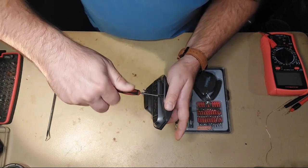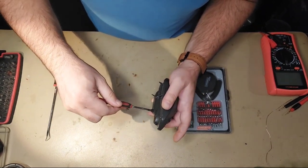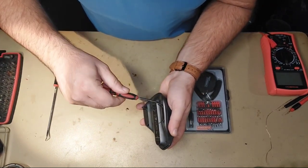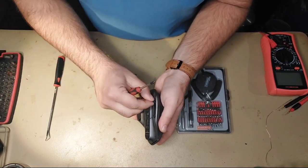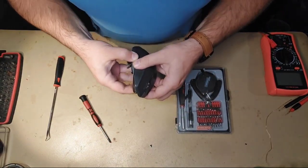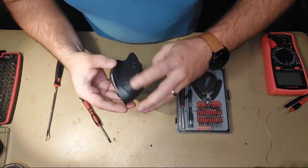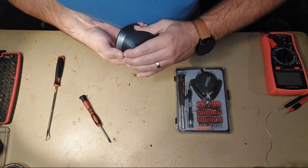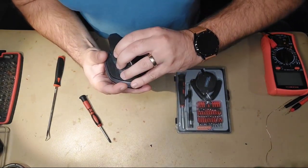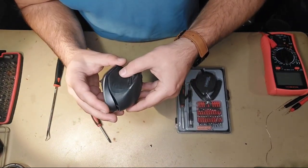These are big screws. Remove them one by one — you don't even have to completely remove the screws out of their sockets. Then gently, gently pry up the mouse, because otherwise you will destroy a ribbon cable that connects all the connections on the upper part.